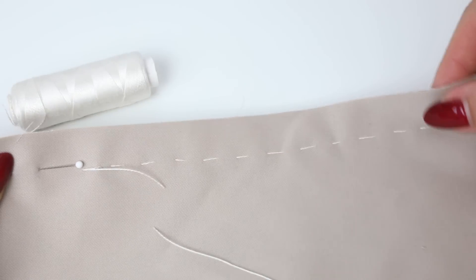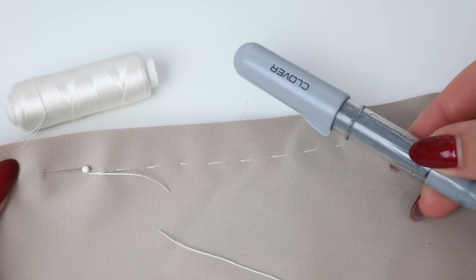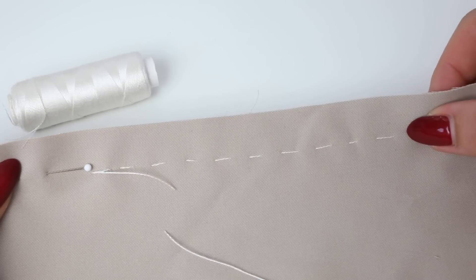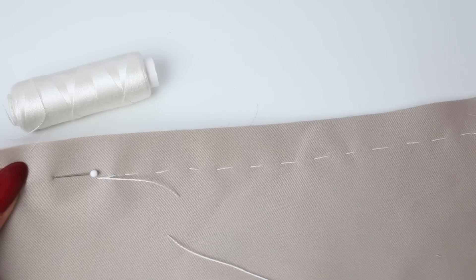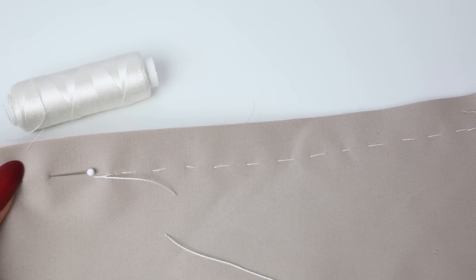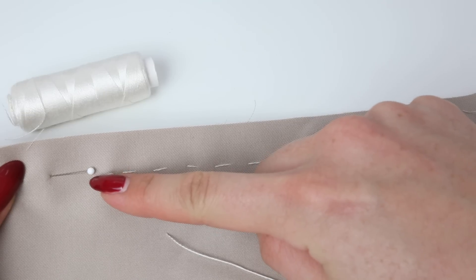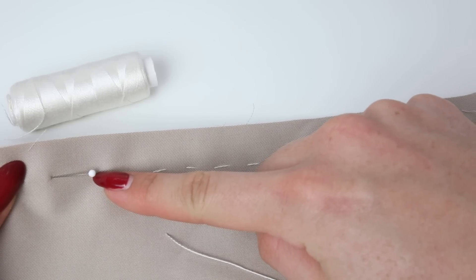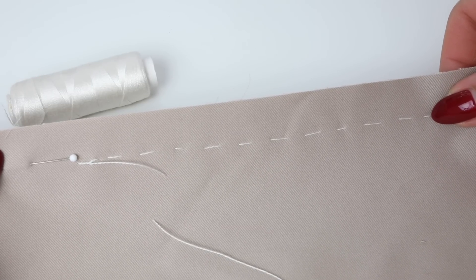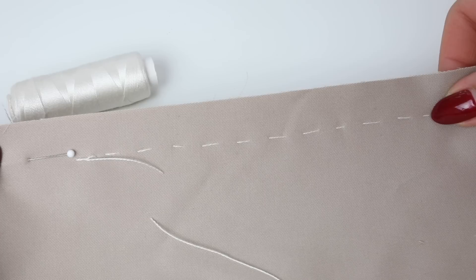If you want to draw a line with chalk to help you, you can stitch on or just inside the line — I would recommend using chalk or a removable pen. Otherwise you can hold your ruler close to make sure you're accurately stitching, or position some pins on your stitching line to help guide you. Just remember that this doesn't have to be neat — nobody is going to see it because you will be removing it. It's simply there to help you create the project you're making. Thanks for watching; I really hope you enjoyed this video and you now feel confident about basting or tacking in the future.